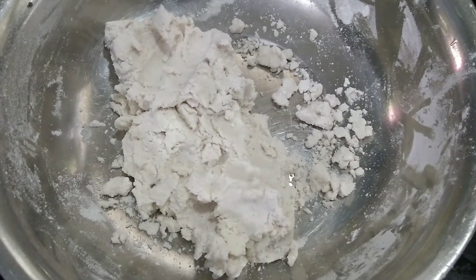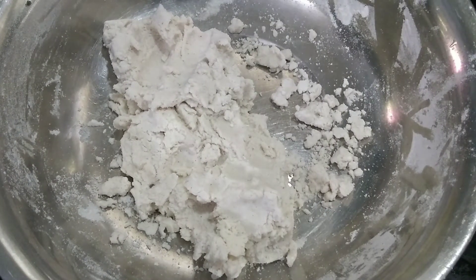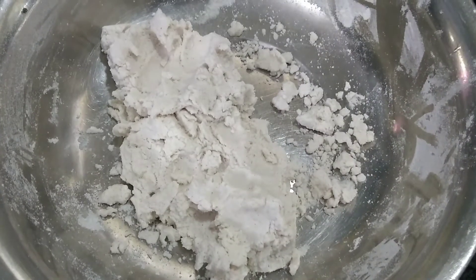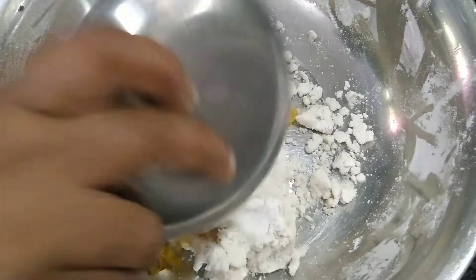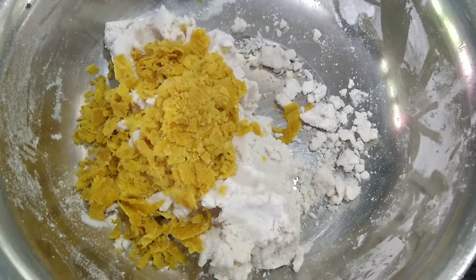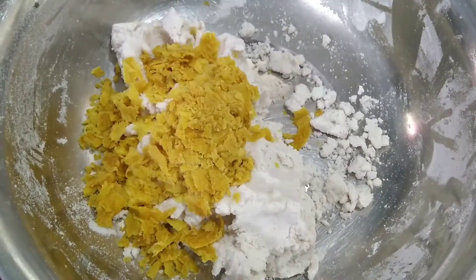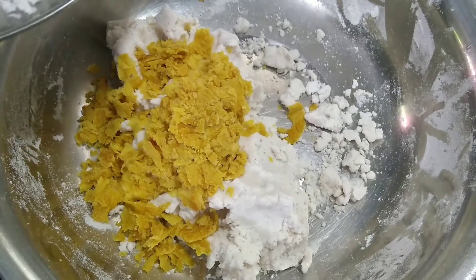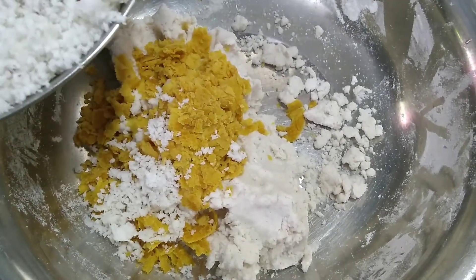Now let's dry it and put it in a bowl. If you don't like this, put it in a bowl. I'll add it to the bowl and mix it in.